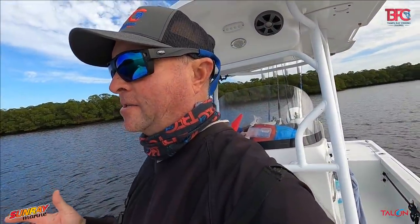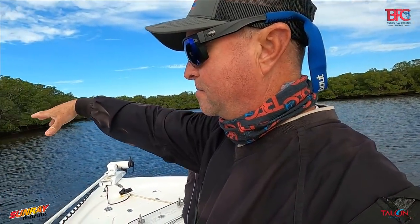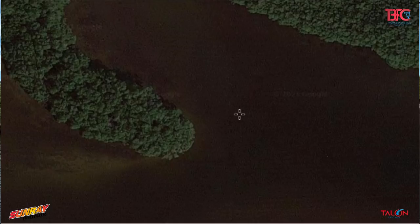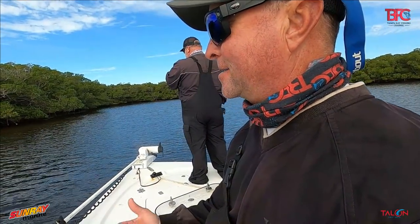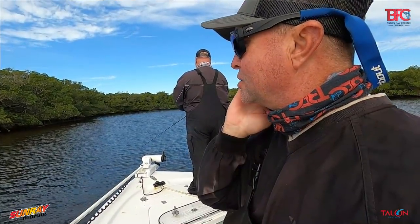We've changed positions. We were catching snook but the ladyfish moved in. As I've said before, I really like negative low tides because they really concentrate the fish. This little cove right here is literally maybe this deep. What happens is these fish come out of the mangroves and into these holes. This little point has a hole that drops down to about four feet — these fish drop into those holes and it becomes like shooting fish in a barrel.